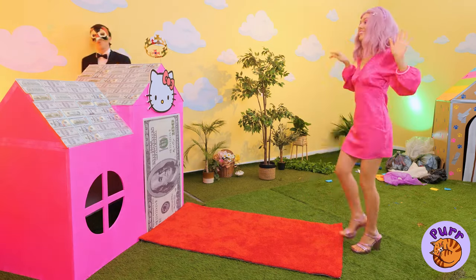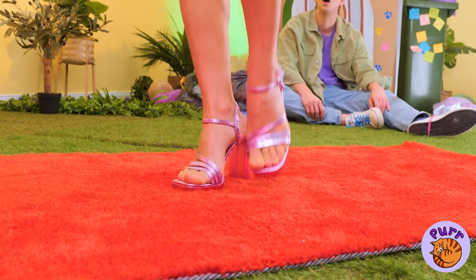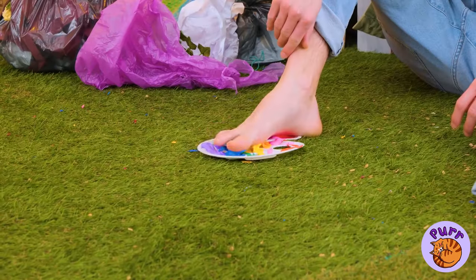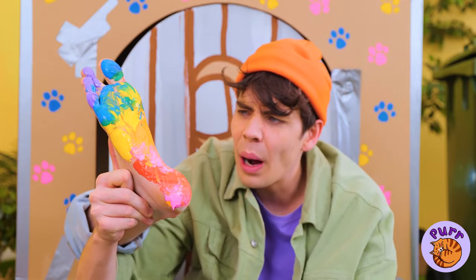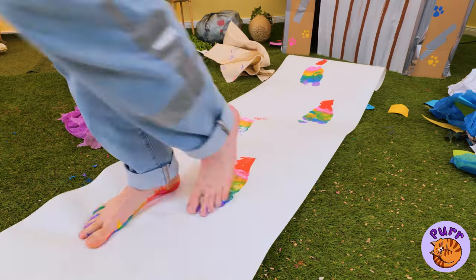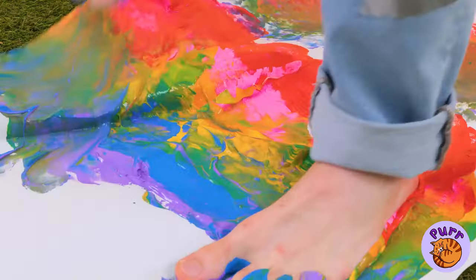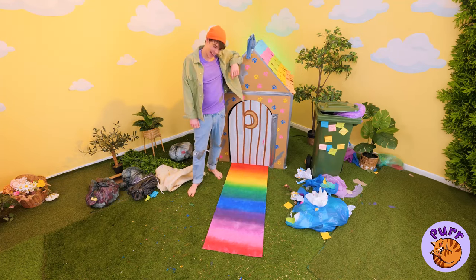Come on, strike a pose. Smile for the camera. And sorry, she doesn't do autographs. But if that's got you seeing red, you just need a few more colors. Now let's get stepping. How about we speed things up? Now you can always go over the rainbow.